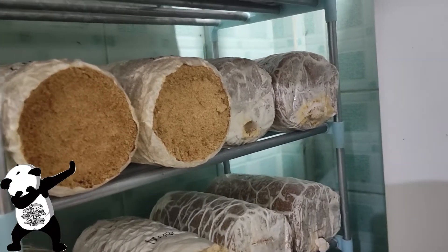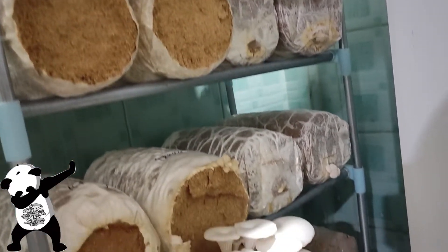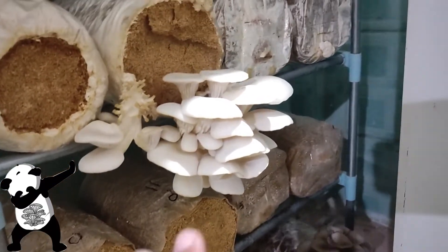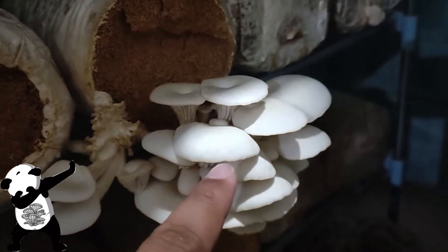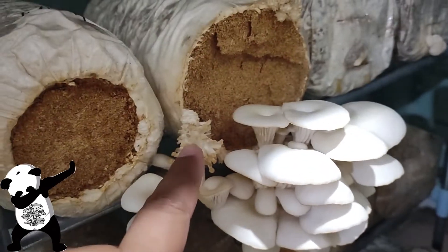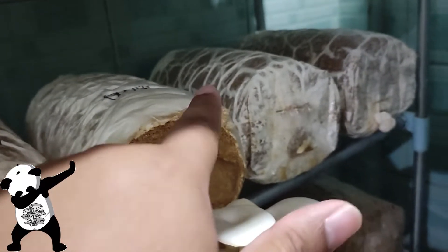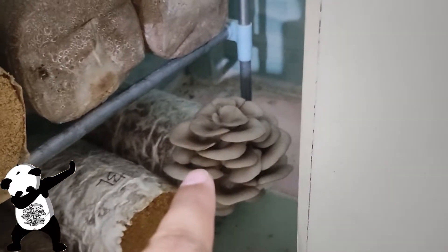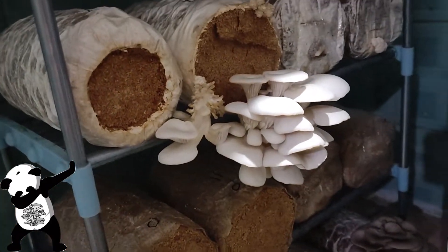Hello guys, good afternoon. Today is Wednesday, February 2nd and we're here to harvest. The edges are turning dry already and the small pinheads are dry too, so we need to remove that. What we're going to harvest now are the black oyster and the white oyster angel variety.